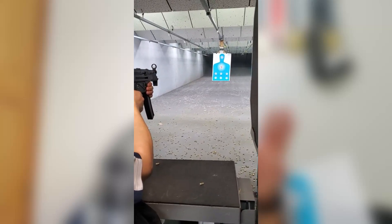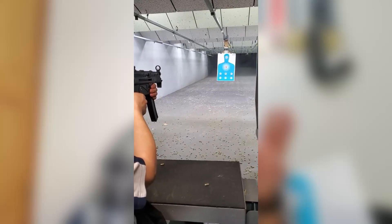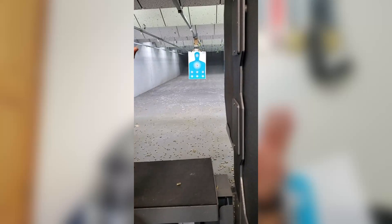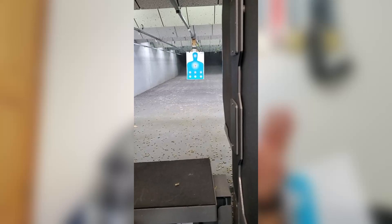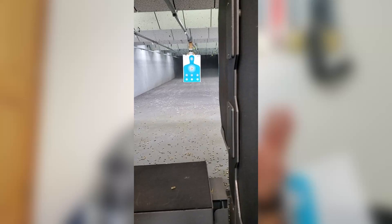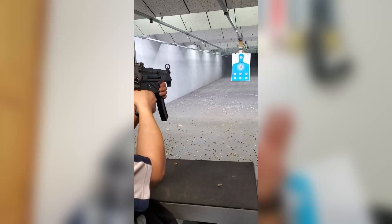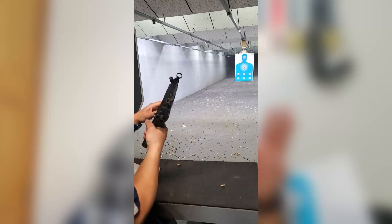I think you're anticipating it a lot. Less anticipation — don't think about the explosion. Just focus on the smooth pull. Were you going for five? No, four. Those are pretty close, actually. I think you're empty.